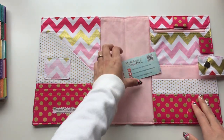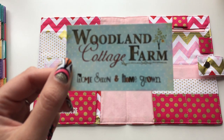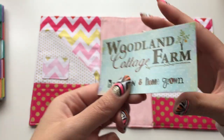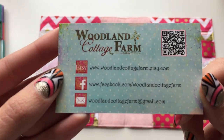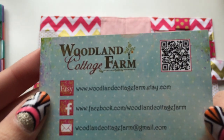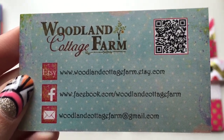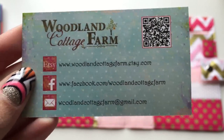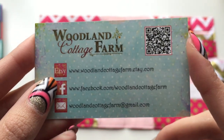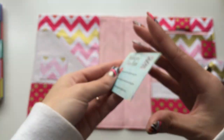This is called Woodland Cottage Farm — their business card says 'home sewn and homegrown.' Beth is amazingly talented. They even have a QR code so you can scan it and all their information pops up. Links include their Etsy store, Facebook page, email address, Twitter, Instagram, and Pinterest. I'll post all their links down below. She posts newly released fabrics on Instagram, so follow her there if you're interested.